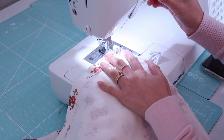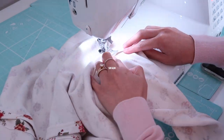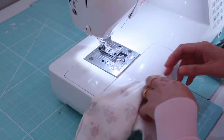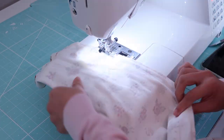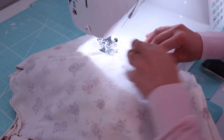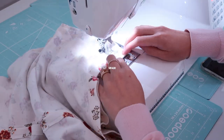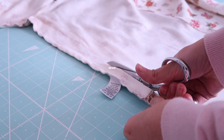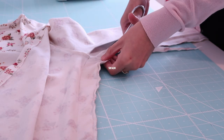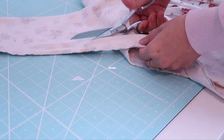It's best to baste stitch it first and then try it on just to make sure you like the fit. If you need to adjust it a little bit more, it's up to you, but for me this is just the right fit. Then I trim off the excess fabric on the side seam. You don't need to overlock the edges because this type of fabric will not fray.